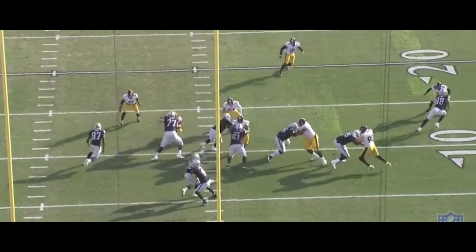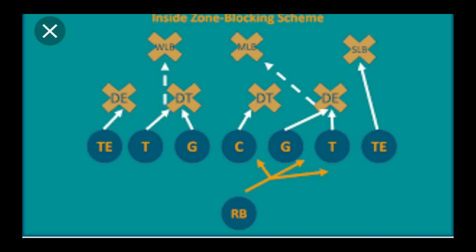You have to have the right running back. And I want to take this and show you guys how Josh Jacobs makes the same reads. At Alabama, people will say that he didn't have enough carries, enough touches, and didn't have enough production.